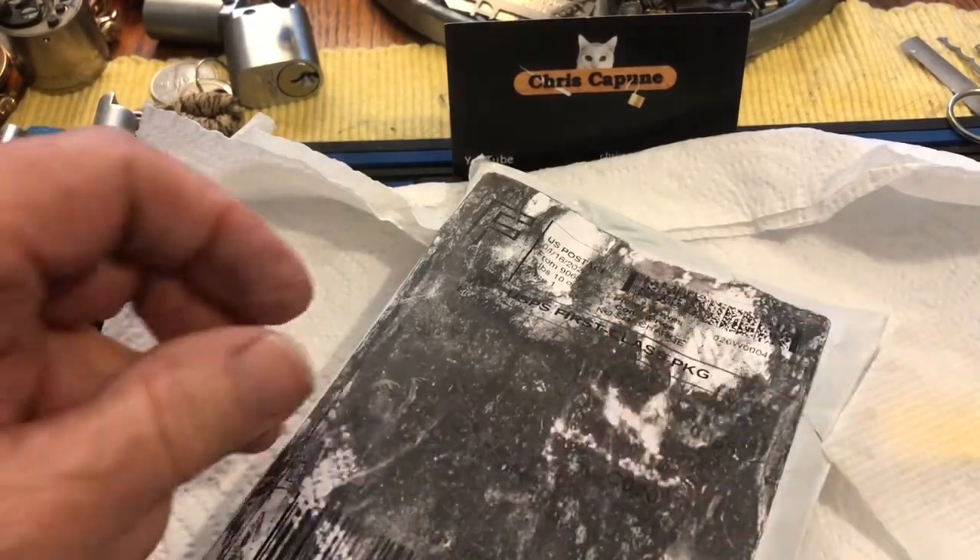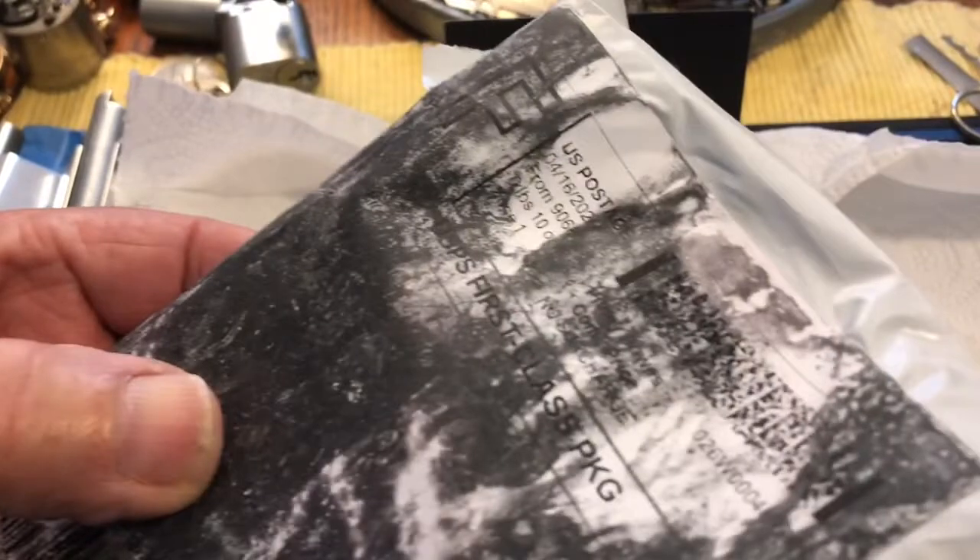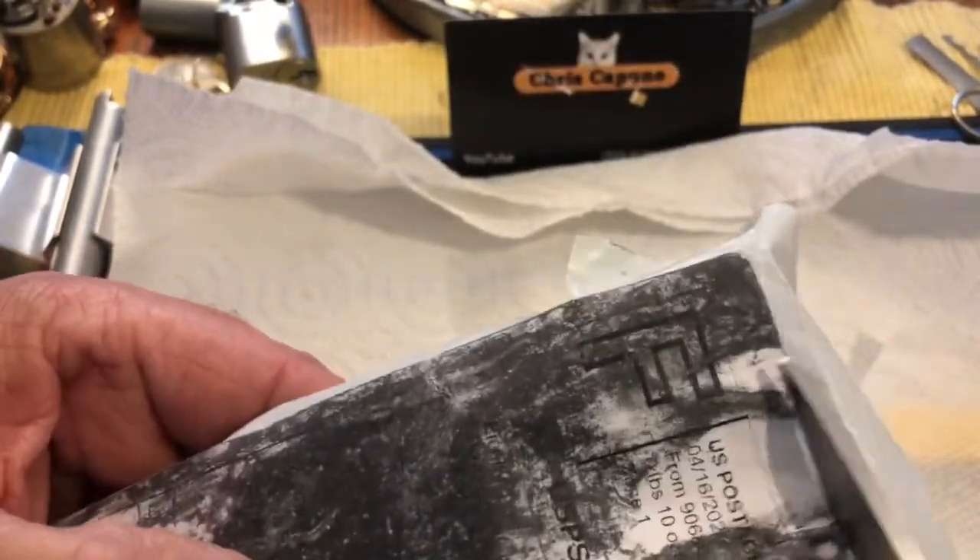Hi there, Chris here. I have a package from eBay and I can't remember what it is, so let's open it.